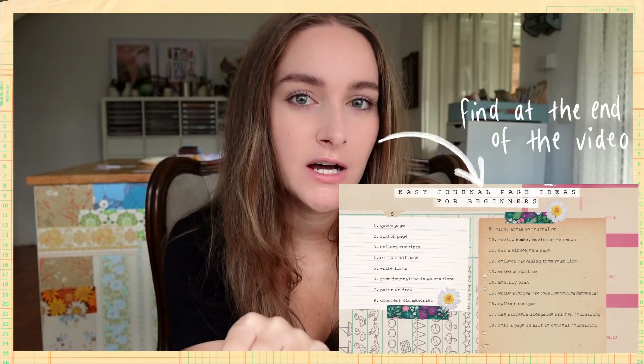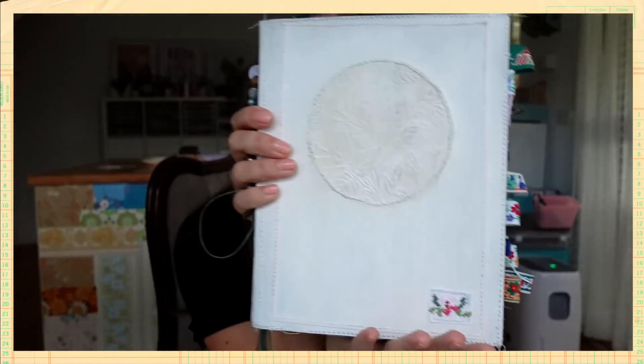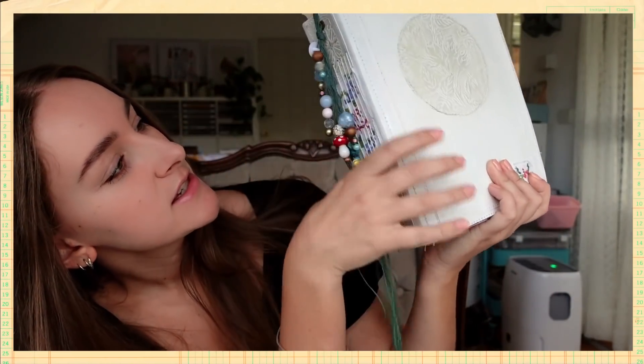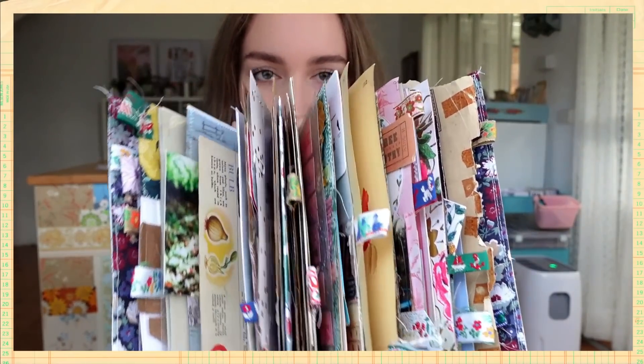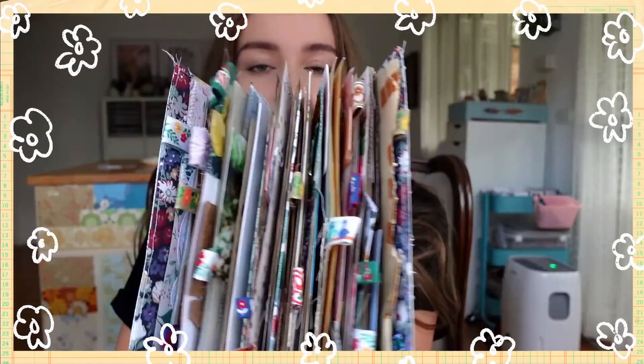If you haven't seen part one yet, I'll leave the link in the description box below. I'm also going to leave a little graphic of all the ideas so far, so you can pause and screenshot it, or find the post on my Instagram and save it for reference. Before we get started, I just wanted to show you the journal I'm working in — a journal I made myself, which is almost full, so we're getting to the end of it.